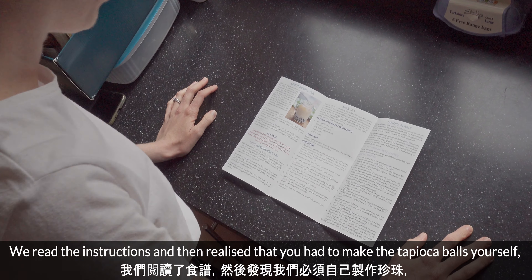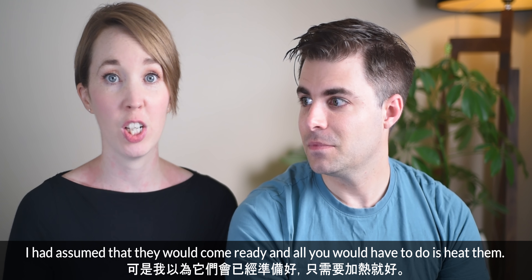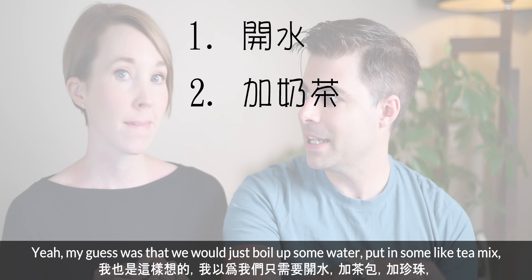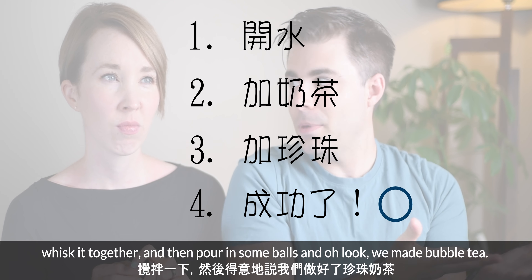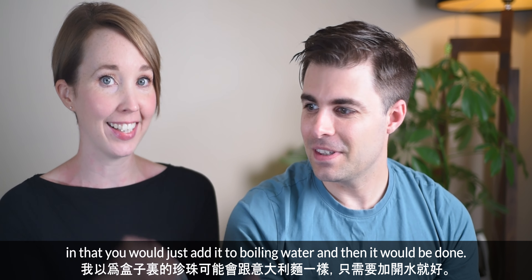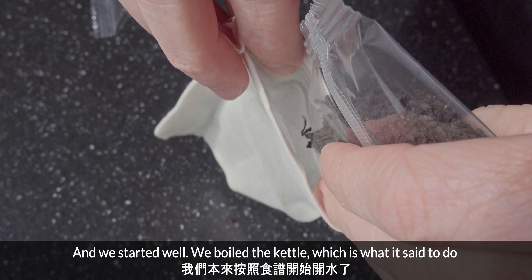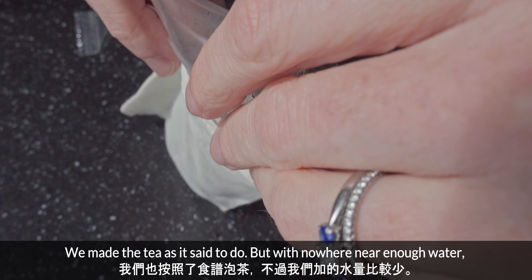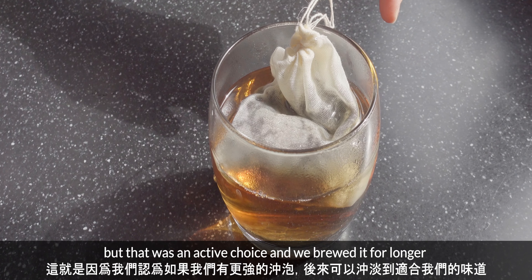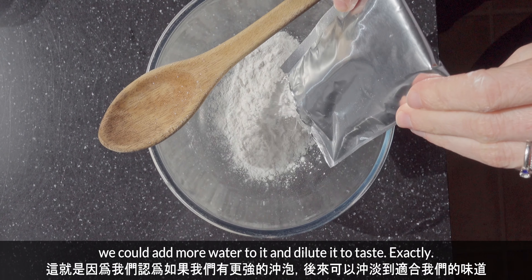We read the instructions and realised that you had to make the tapioca balls yourself. I had assumed they would come ready and all you'd have to do is heat them. My guess was that we would just boil up some water, put in some tea mix, whisk it together, and pour in some balls. I thought it would be a bit like dried pasta — just add it to boiling water and it would be done. We started well: we boiled a kettle as it said to do, and made the tea as instructed, but with nowhere near enough water. That was an active choice — we brewed it for longer to have a stronger brew so that later on we could add more water and dilute it to taste.